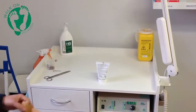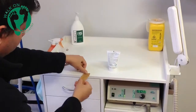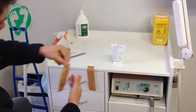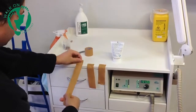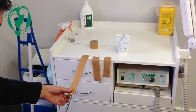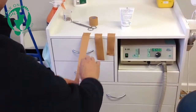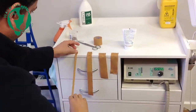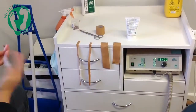In preparation for the strapping, we need two lengths of 38 millimeter tape that are approximately the width of the foot. The next piece of strapping is approximately 30 centimeters long and will be cut into thirds. Using scissors, cut the tape into one third sections — we will keep the two outside edges that have the smooth non-cut part of the strapping. The middle part can be thrown away.